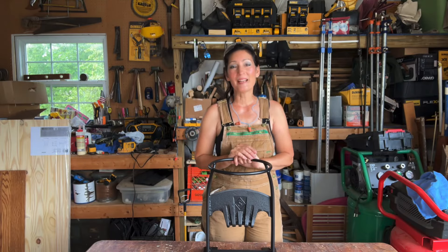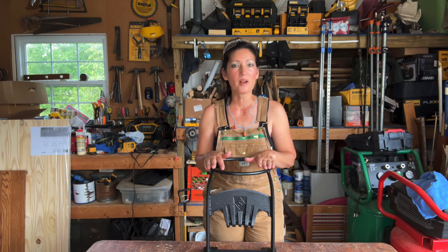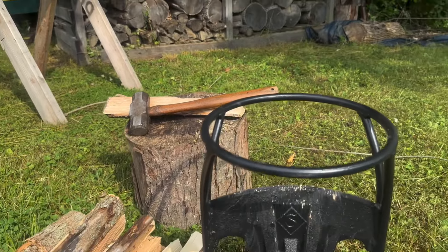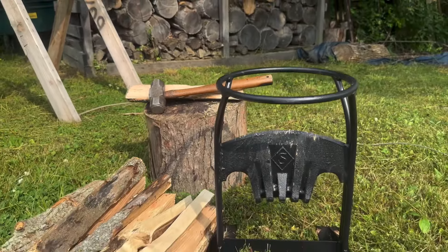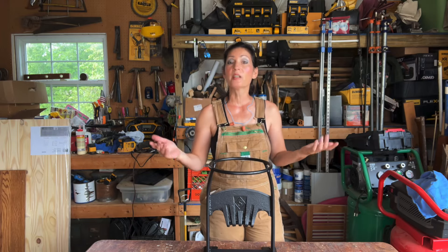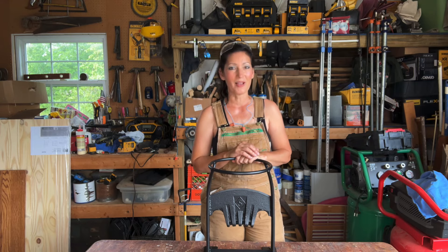Hi everyone, welcome to my channel. My name is Jennifer. In this video I'll be showing you this manual log and kindling splitter. The model number for this product is PC02. This is actually something my sister-in-law recently purchased from Amazon and lent it to me to make this video. If I like this product, I might even buy one for myself. So if you're interested in learning more about this log splitter, stay with me. I'll tell you all about its key features and give it a trial run.